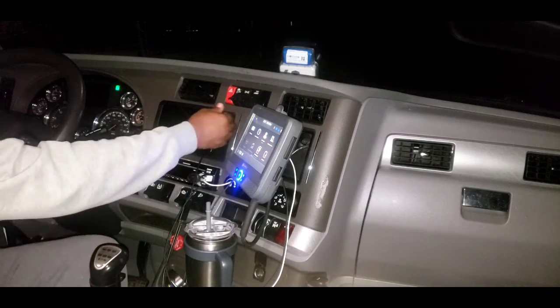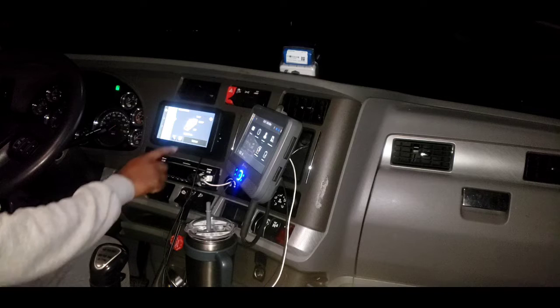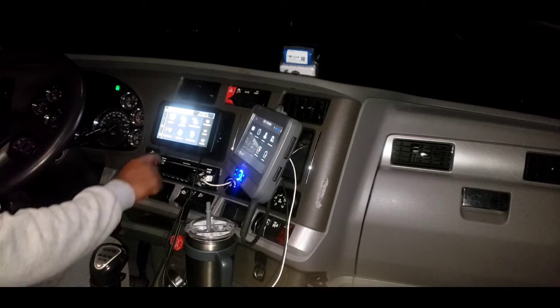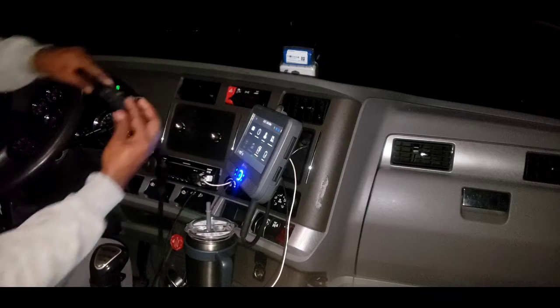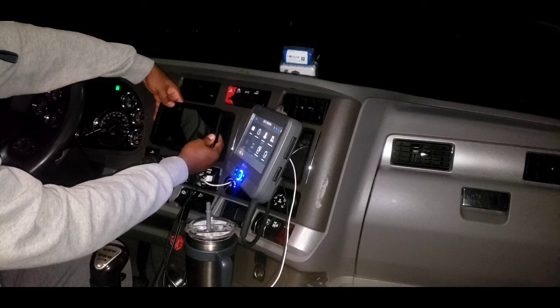And bam, just like that - right there! And then I can pop it right off, magnets pop back on.